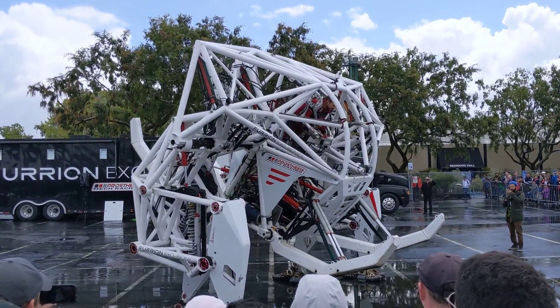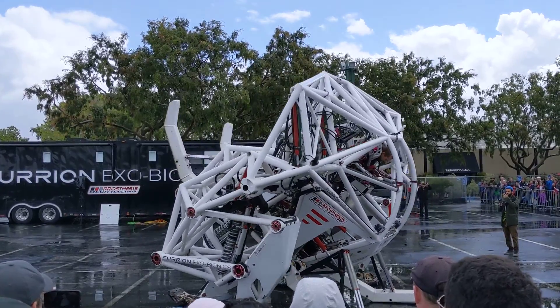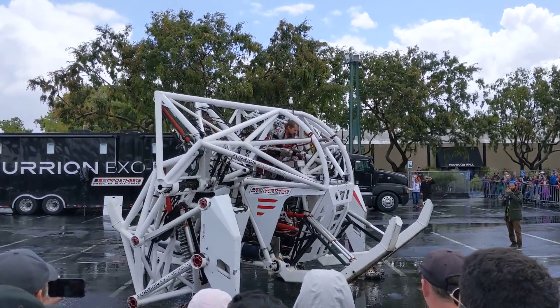So once you try to get used to this process, you're going to go forward — and a little back. It's pretty good.